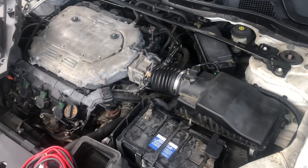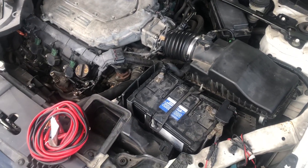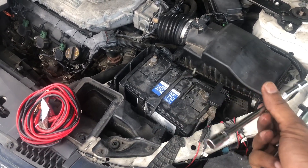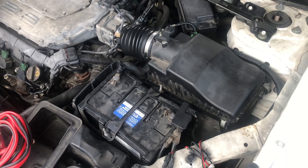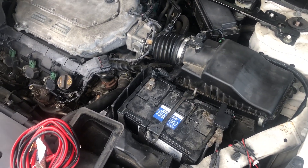I'm going to show you how to reset your ECU without an OBD scanner. All you're going to need for this procedure is a 10mm socket and a jumper cable.